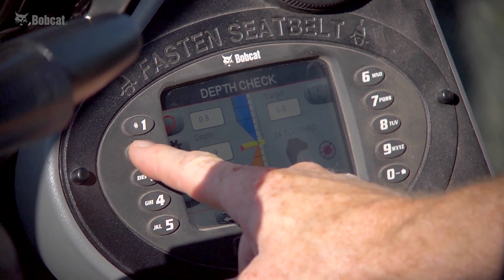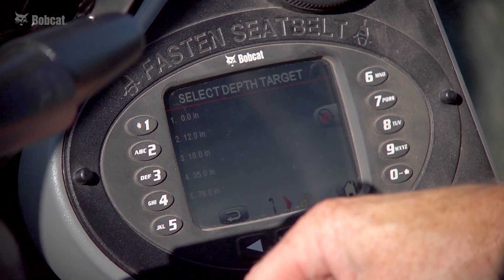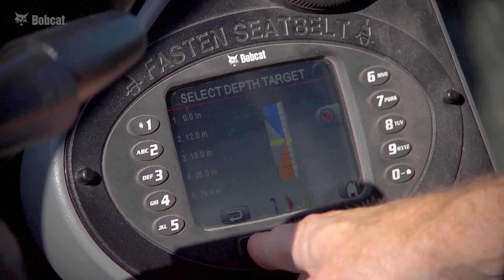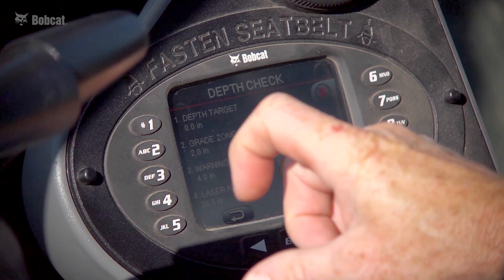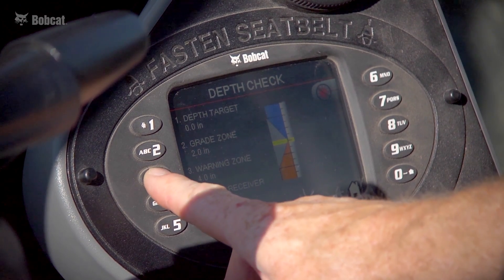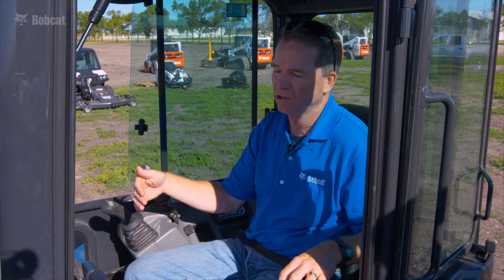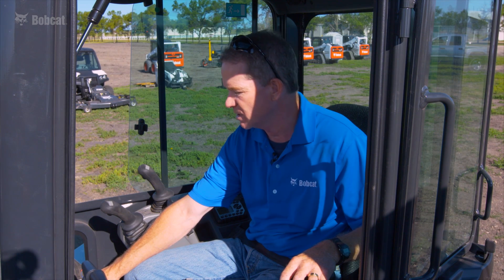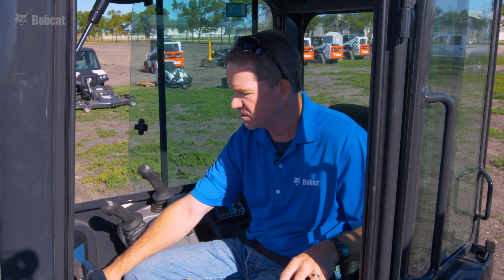The next button is tools. Pressing tools gives a menu of four items. That's where you establish depth targets — you can preset five depth targets for quick access while digging. You can also set the grade zone, which is an acceptable range plus or minus your actual target. The warning zone is the area where you're approaching your target, providing an audible and visual alert; that threshold is adjustable at your discretion. This screen is also where you set the laser receiver position if running a laser system with depth check.